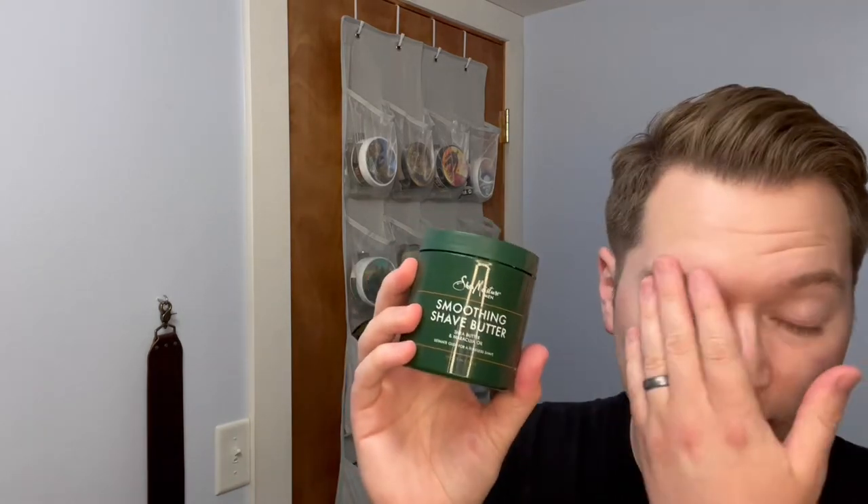Shea Moisture, you may recognize them — Shea Moisture Men shampoo, conditioner, that kind of stuff. And specifically, I think in a lot of cases it's designed for those with more natural hairstyles — curly, wavy, severely curly. Their shave system was designed from the ground up to work with curly facial hair, which I actually have. Hard to tell right now because it's only about 18 hours of growth.